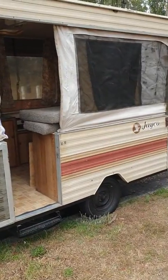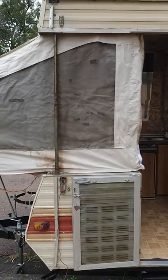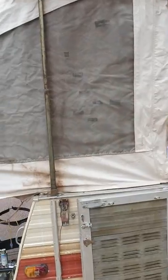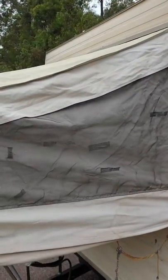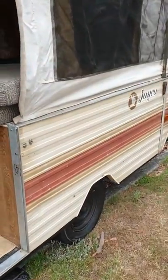This is our 1987 Jayco Jaylark pop-up. It recently broke a cable — not on this side, on that side — and then it snapped another one. It's pretty hard to find information on how to fix them, but it's pretty easy to fix altogether.